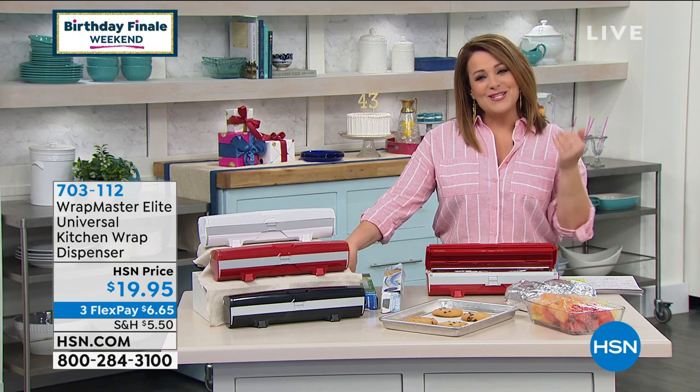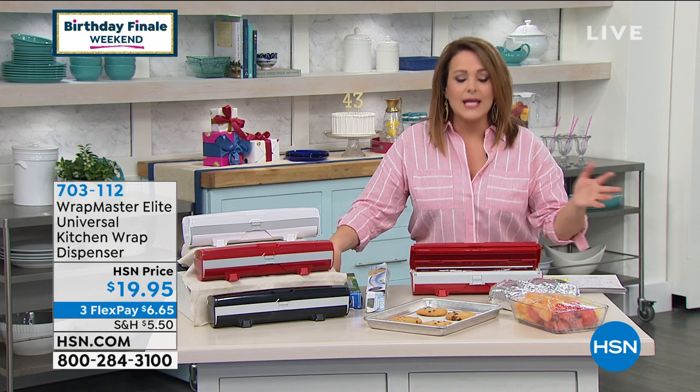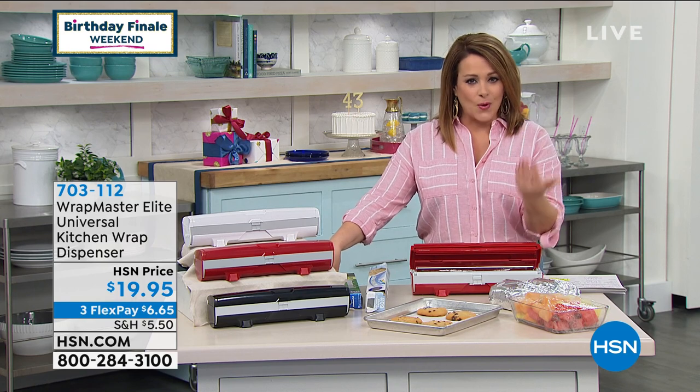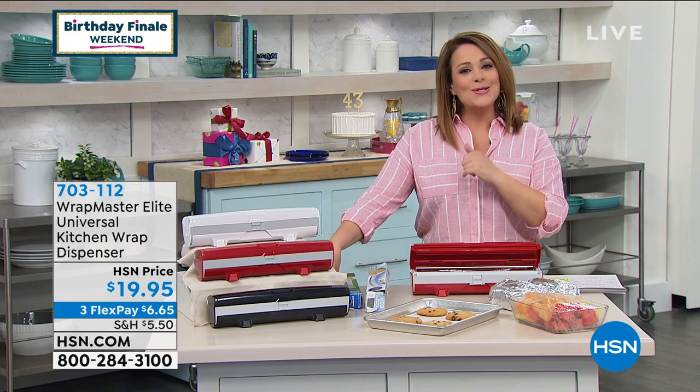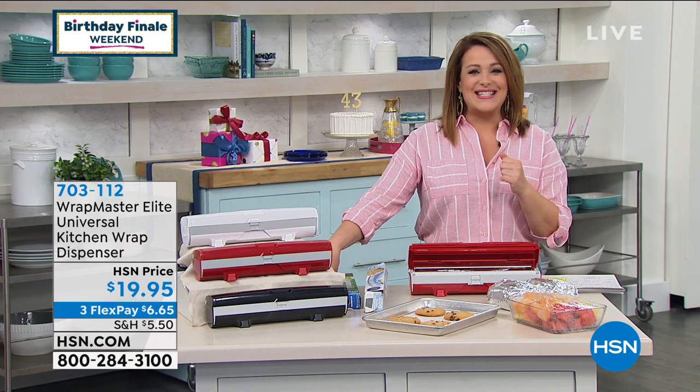A lot of people buy one of each — one for the foil, one for the wax paper, one for the plastic wrap. You're going to find it just makes your life easier when you're preserving leftovers, no more rummaging for lids, keeping the bugs out, and staying organized in the kitchen. To tell us all about it, he's a familiar face who's been with us many years — Dan Farraza.